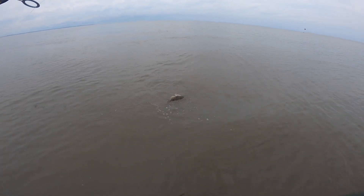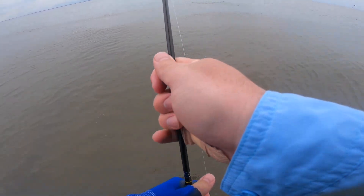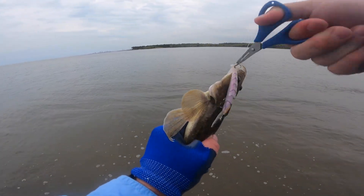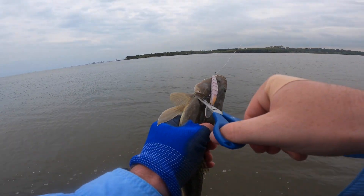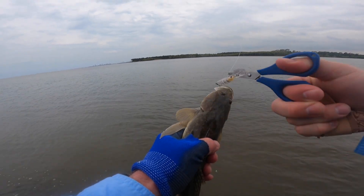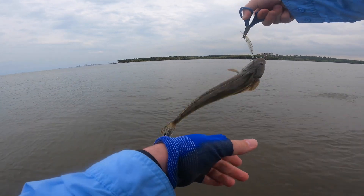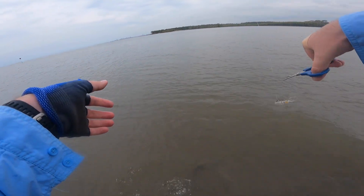I've just got to get him up to get my release in. Just on the double touch — just get some pliers. And there he goes.